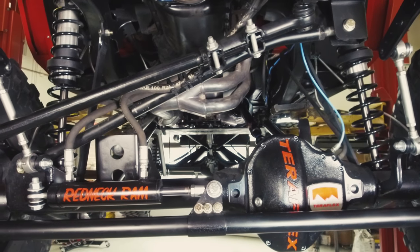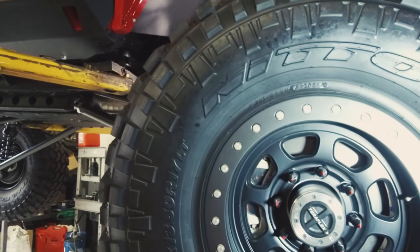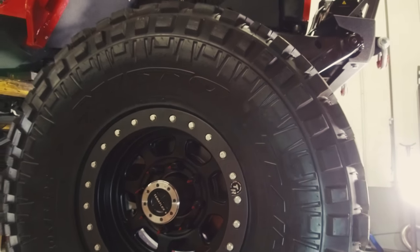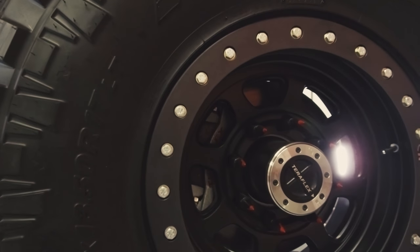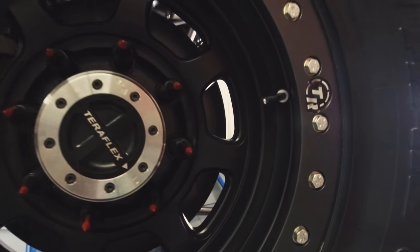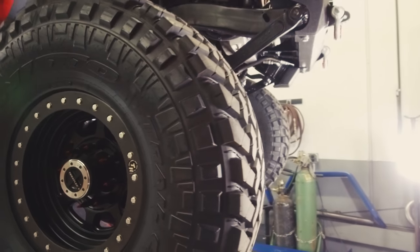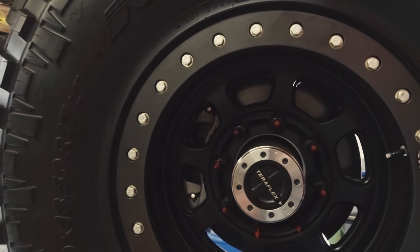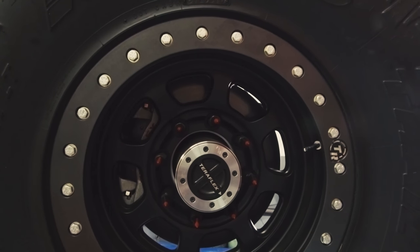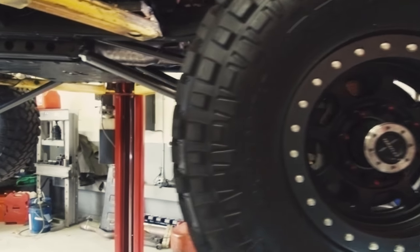It turns those 40s without any problem whatsoever. Speaking of 40s, we are running Nitto Trail Grapplers in 40-inch by 13.5 by 17 wrapped on some trail-ready beadlocks. I love these beadlocks — it's satin black on the wheel and gunmetal on the ring. The contrast just looks fantastic. Teraflex lockouts are a really cool design, kind of loosely based on the old Spicer lockouts, which were some of the best ones.